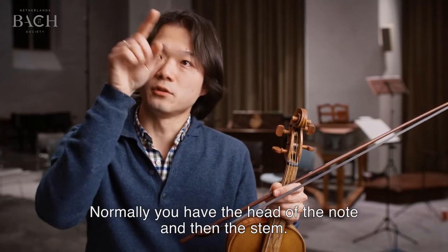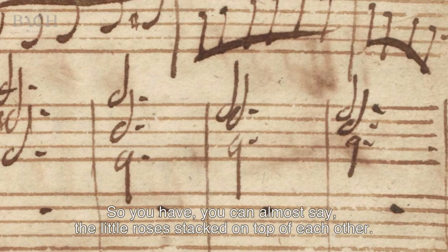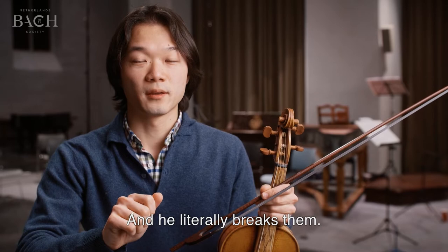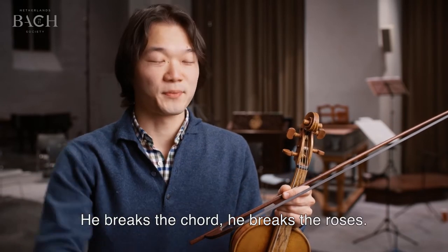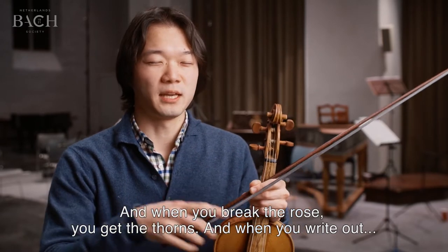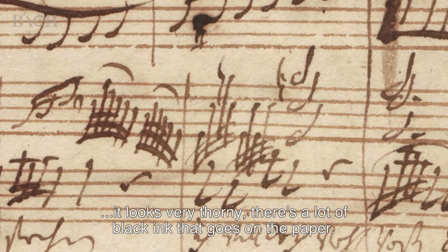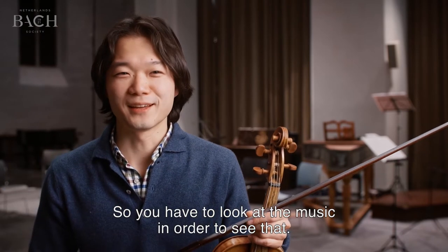Now that's the key, because this chord — normally you have the head of the note and then the stem, head of the note stem, head of the note stem. So you have, you could almost say, the little roses stacked on top of each other. And he literally breaks them. So he breaks the chord, he breaks the roses. And when you break the rose, you get the thorns. And when you write it out, it looks very thorny. There's a lot of black ink that goes on the paper, so you have to look at the music in order to see that.